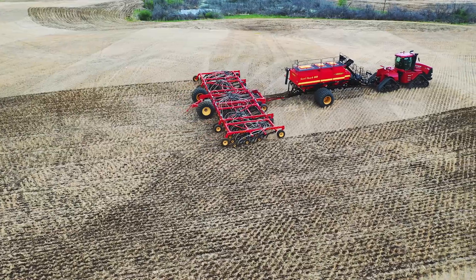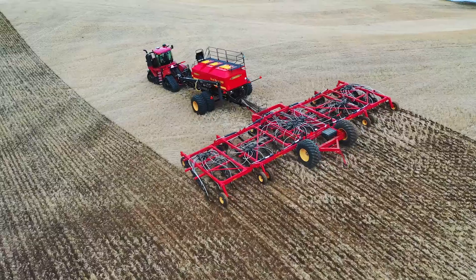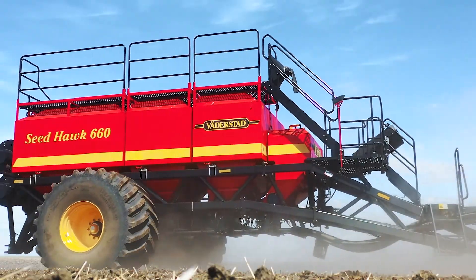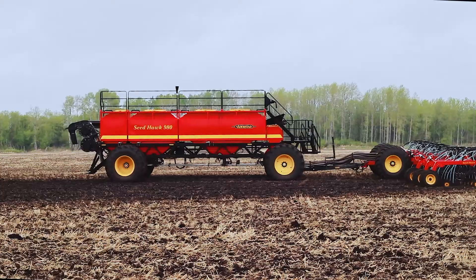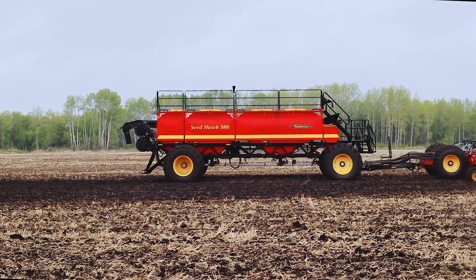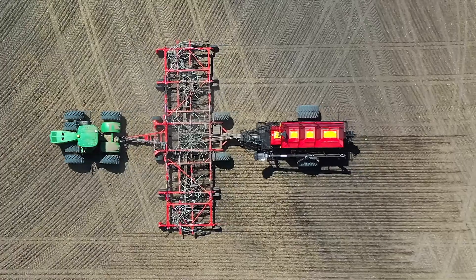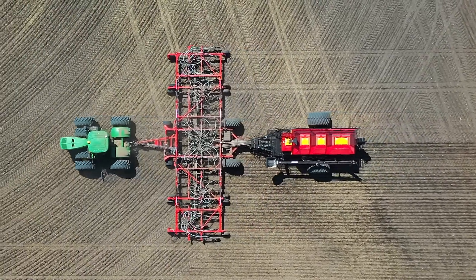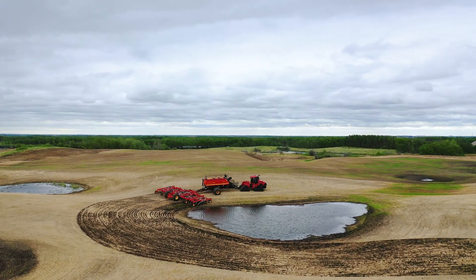The Seed Hawk seeder is available in working widths spanning from 40 to 84 feet and air cart capacity from 660 to 980 bushels. Each air cart has 4 separate tanks, providing full flexibility and productivity to your farm.